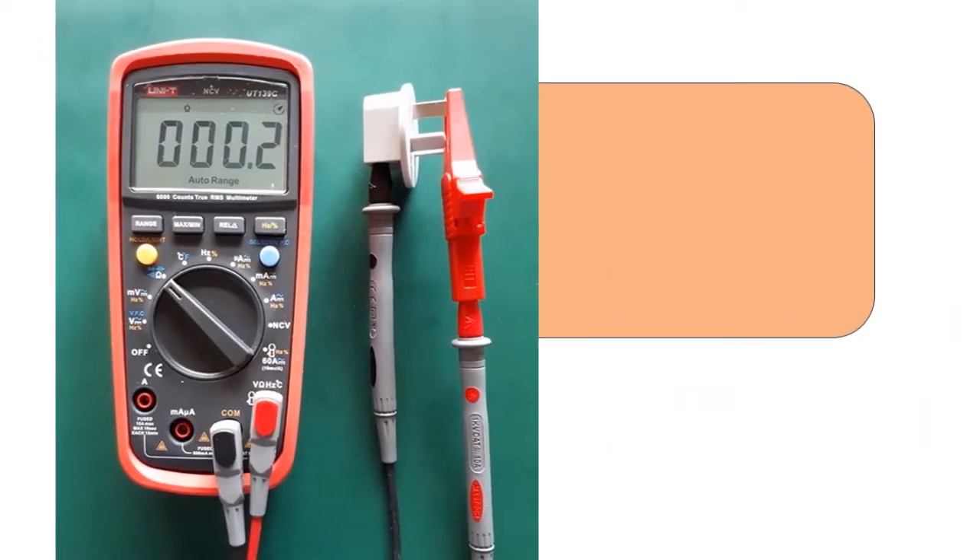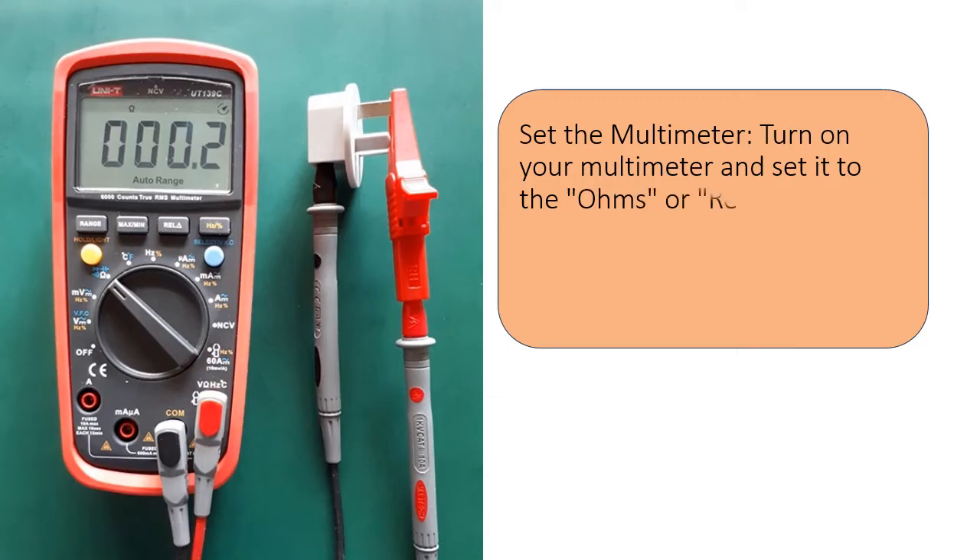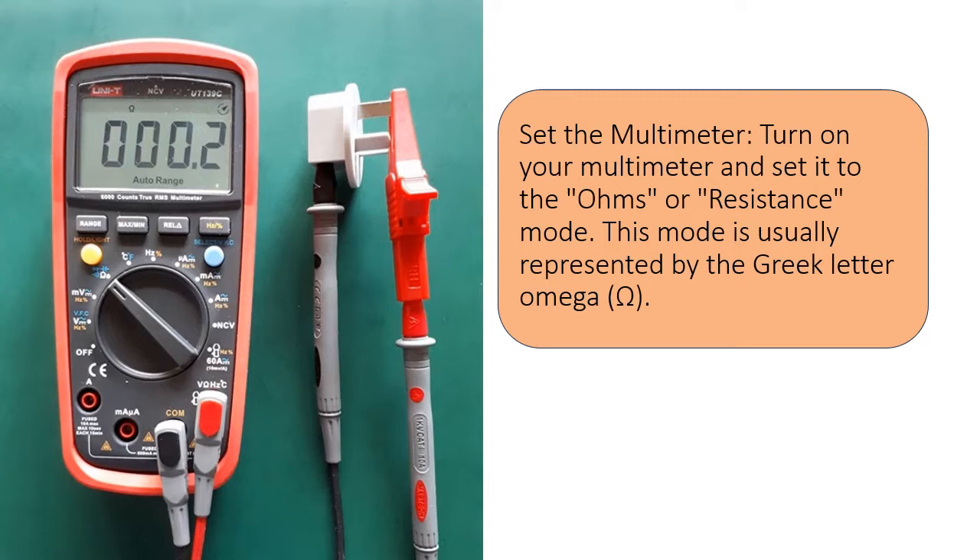Set the multimeter. Turn on your multimeter and set it to the ohms or resistance mode. This mode is usually represented by the Greek letter omega (Ω).